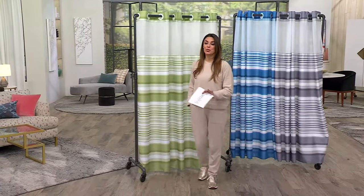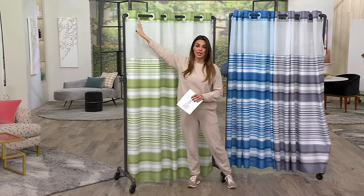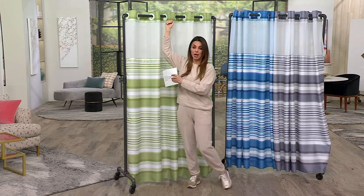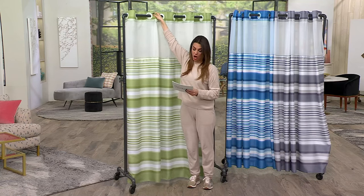Genius, easy to use, elegant shower curtains that you don't need to get hooks for, that you don't need to disconnect the rod, put the shower curtain on and then put the rod back on. These have built-in hooks on them.